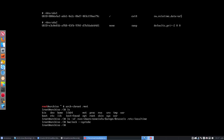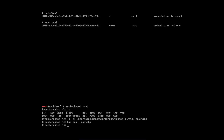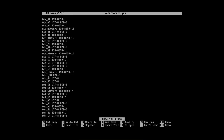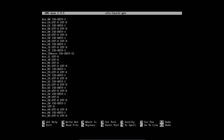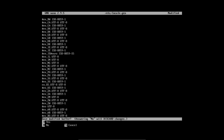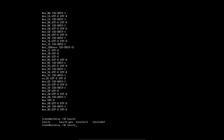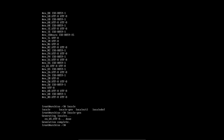Now the locale setup. We open nano /etc/locale.gen and uncomment the locale we need — scrolling down to find the right one. Exit and save. Then run locale-gen to generate it.